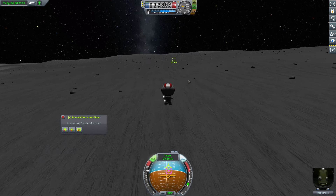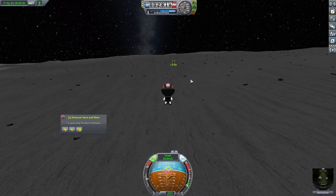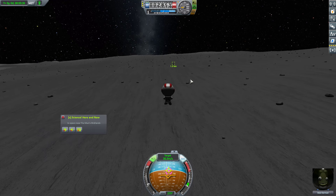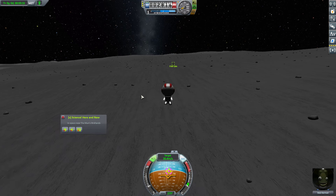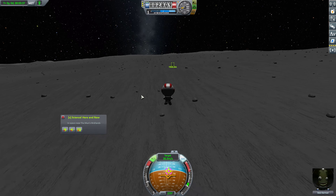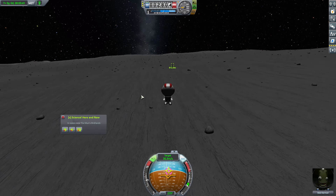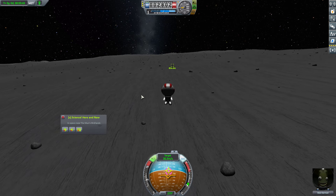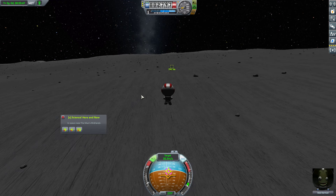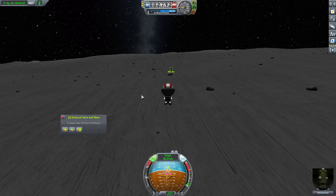We do need to hop back to the rocket here. Just adjusting the prograde ever so slightly. I'm going to start braking again at about 300 meters — that seems to be about the sweet spot.